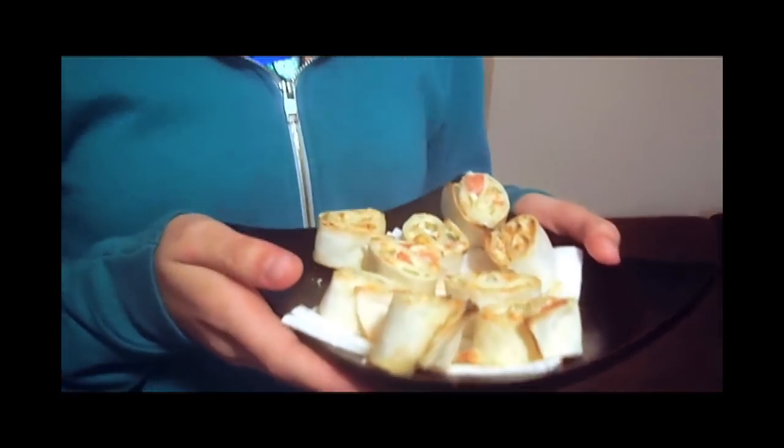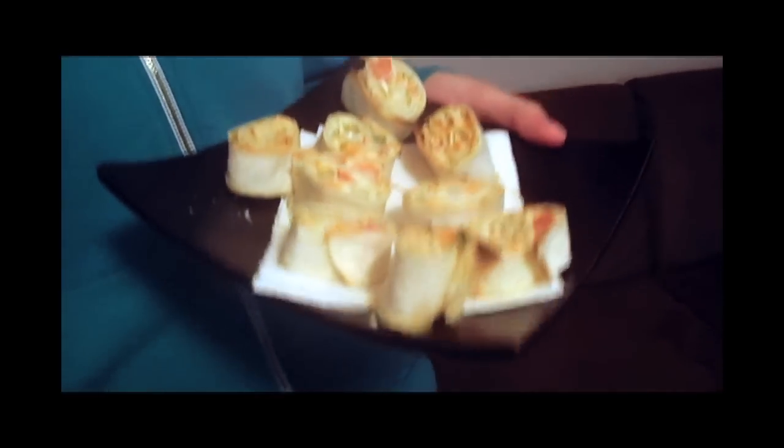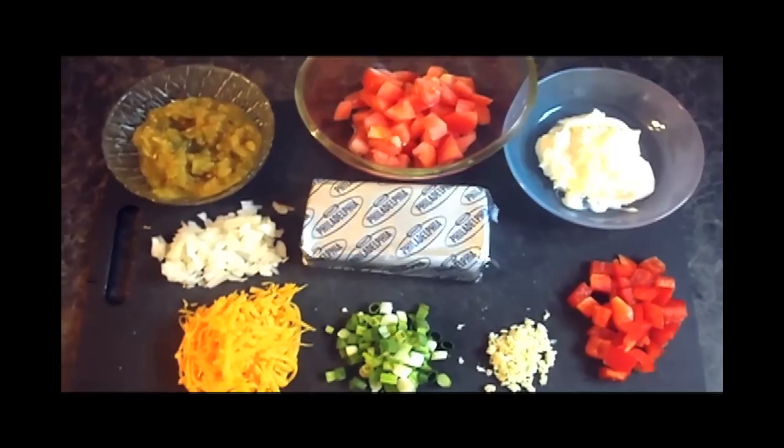Hi guys, my name is Nicole Hamming and I am from Armstrong, British Columbia. I am going to be making my own variation of pinwheels — I'm just calling them Nicole's pinwheels. They're a great appetizer to have if you have friends over for dinner and you want to have a small snack beforehand.